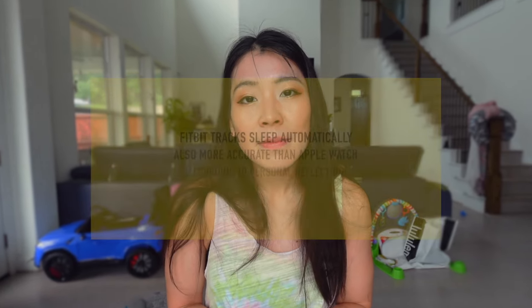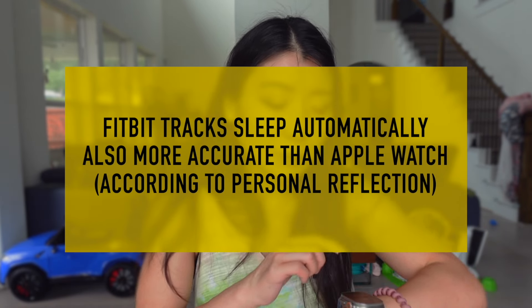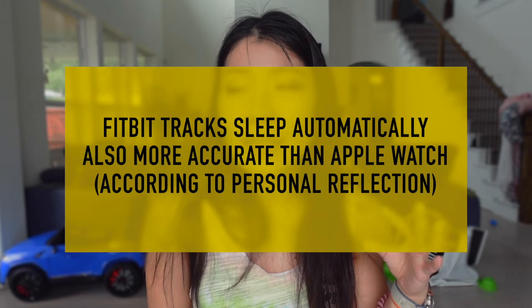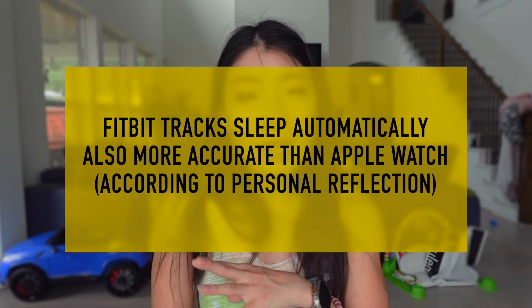Number four is sleep. Fitbit automatically recognizes when I'm asleep without any setup — very natural. The Fitbit data also feels more accurate. Of course, none of this is bone-accurate; if you really want precise sleep data, you need a sleep clinic study. But Fitbit is good enough — it represents how I felt the next day and accurately captures when I wake up, whether from my baby or a bathroom trip. I'd say Fitbit is way more accurate for sleep data.